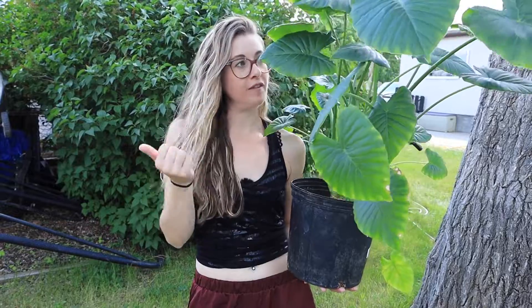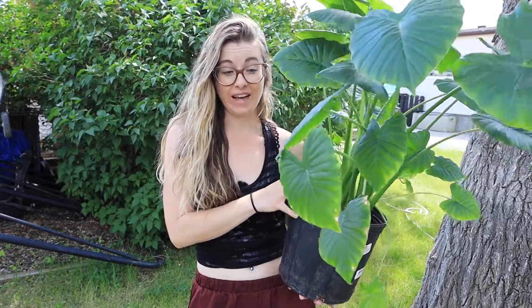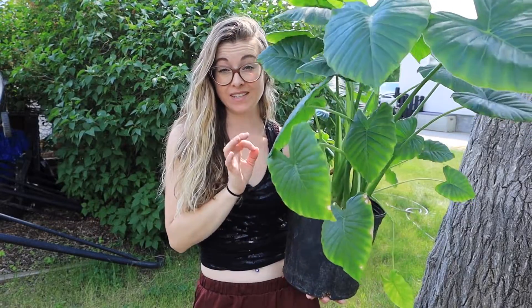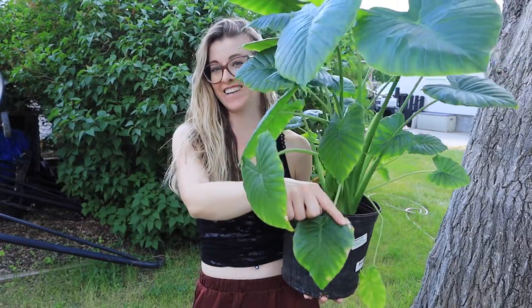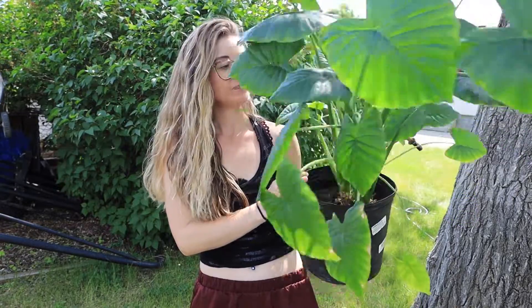I keep it sort of off to the side of a really sunny window, so it gets a lot of bright light. I actually had it underneath one of my grow lamps and it got a little bit burnt — it doesn't like direct sunlight or a direct grow light touching it, which is what happened here. Now I've got it off to the side of a west-facing window, so it's hot and bright but it's not getting directly cooked by the sun.